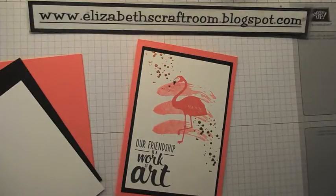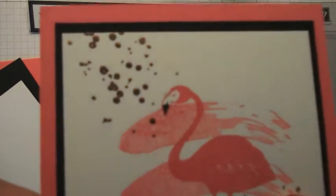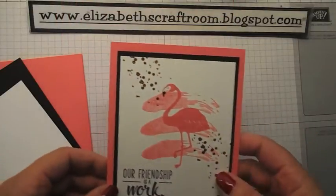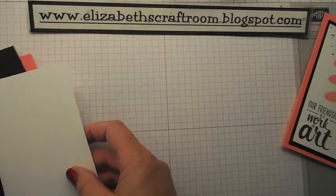Hello and welcome to Elizabeth's Craft Room. Today we're going to make this card which features some beautiful copper embossing powder which is new in the Stampin' Up! catalogue that came out in June. So I thought I would make a little something.